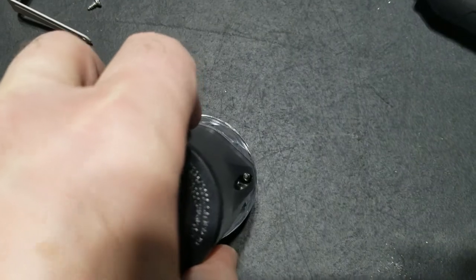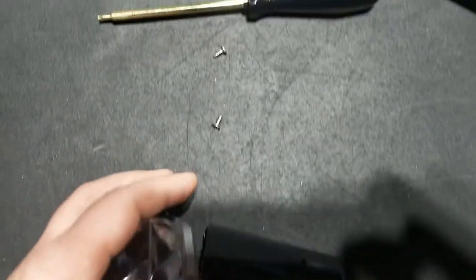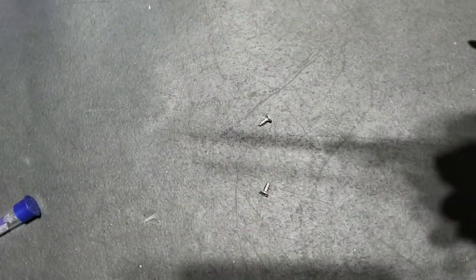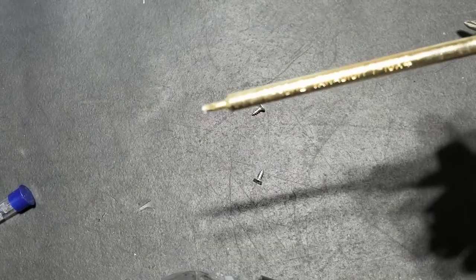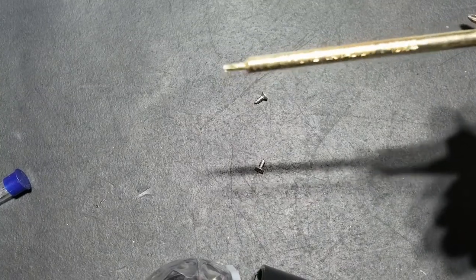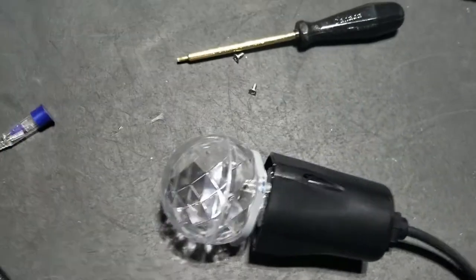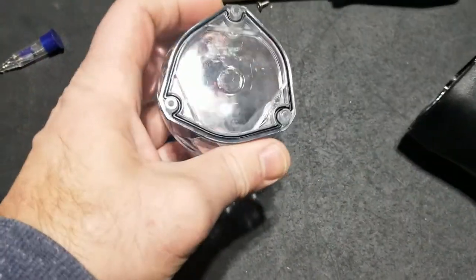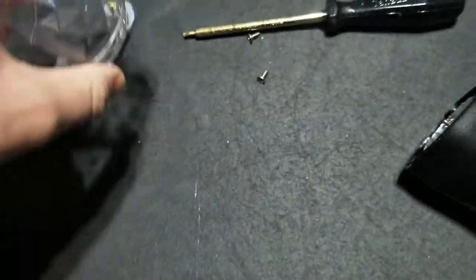Going to have some tiny screws in there. It was a Torx screwdriver — a Torx T10. I think this is the first time I've used this thing. I've had it for 25, 30 years. Good use. There's that globe.